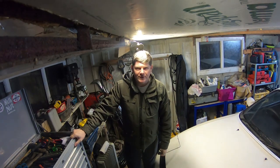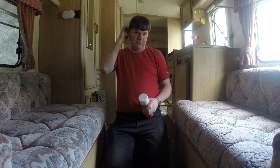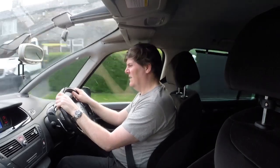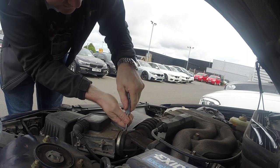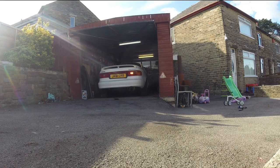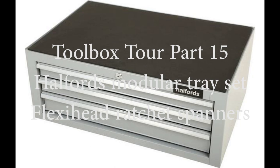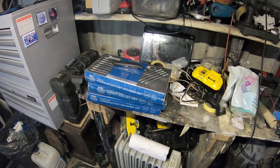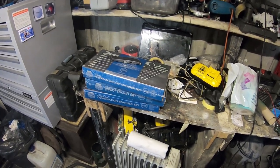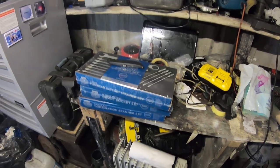Evening and welcome back to another toolbox video. In this video I'll show you some more Alfred's modular tray sets. I know you haven't seen any Alfred's modular tray sets for a while, but I was on Alfred's website and I noticed they knocked 20% off all the modular tray sets, so I thought I'll order the last four that I need to complete the set.